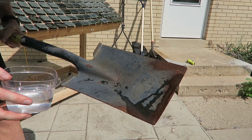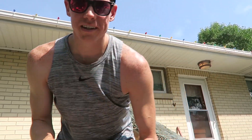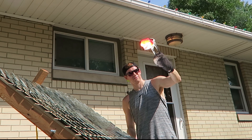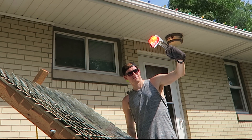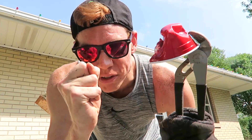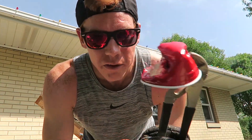It instantly boils. Red Solo cup — that's one of the cooler ones. Right when it gets in that focus, it just immediately shrivels up. Souvenirs.